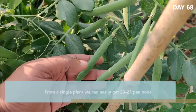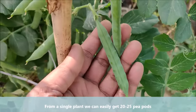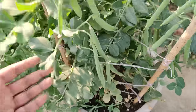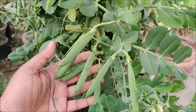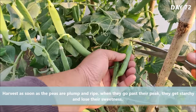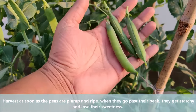From a single pea plant, we can easily get 20-25 pea pods. Harvest as soon as the peas are plump and ripe; when they go past their peak, they get starchy and lose their sweetness.